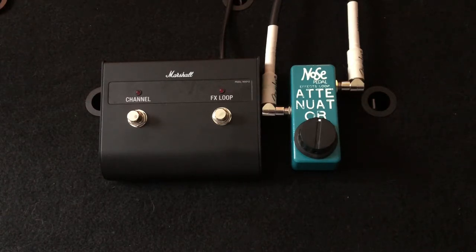Keep your sound guy happy, keep your neighbors happy, and keep your ears from bleeding, while at the same time you can crank your tubes, get all that nice tube saturation, you can use the distortion channel on your amp and not kill your ears or your neighbors.